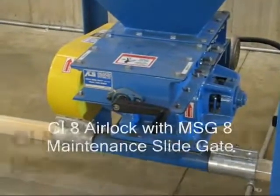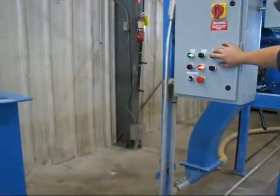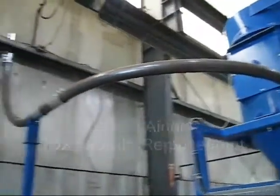Shown here is the CI-8 airlock complete with the 8x8 maintenance slide gate. The DRS-8 is located under the filter receiver.